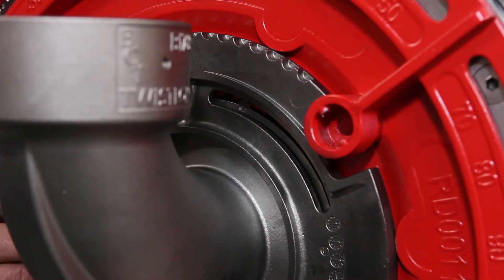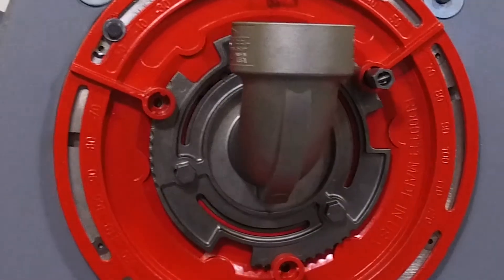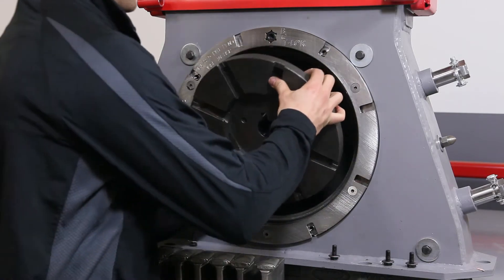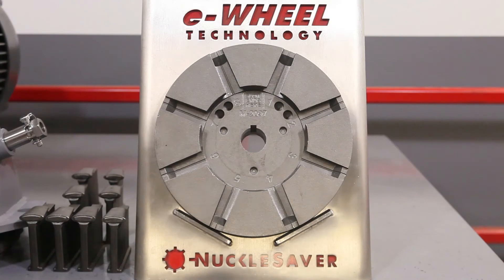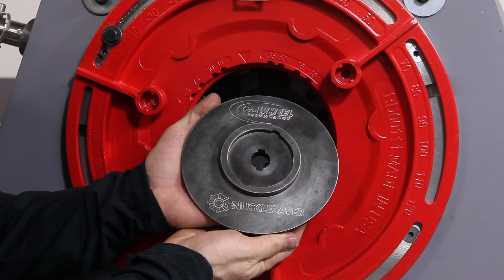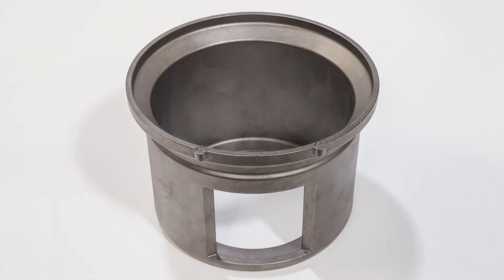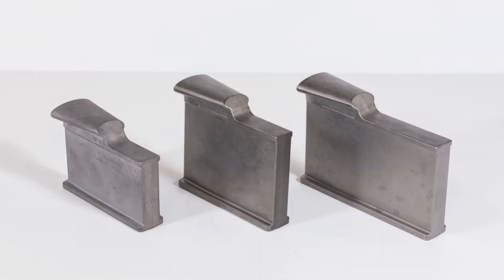The BCT Twistlock eWheel is designed with precision components, superior alloys, and a threadless, maintenance-friendly locking design. Shot blast machines and threads simply don't play well together, and BCT has developed a way around them. The heart of the Twistlock eWheel is our patented investment cast eWheel and knuckle saber components, which are already battle proven in dozens of foundry and forge applications. All Twistlock impellers, control cages, and eBlades are investment cast from a superior alloy tool steel, providing unparalleled precision, toughness, and wear life approaching double that of traditional white iron alloys.